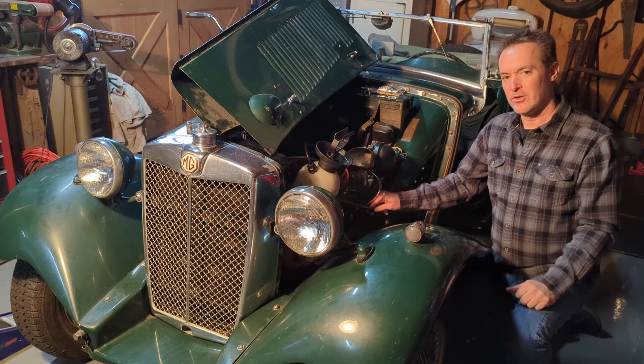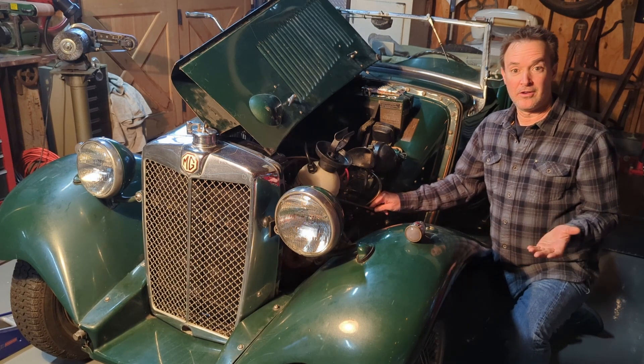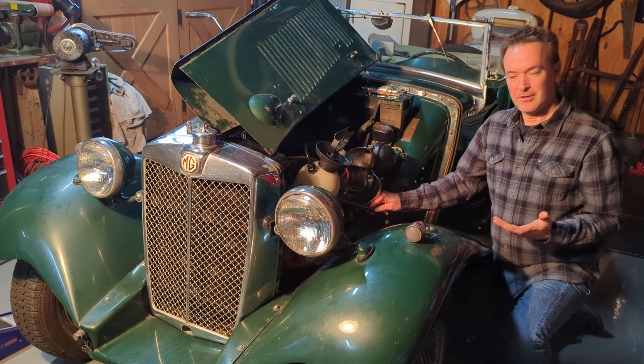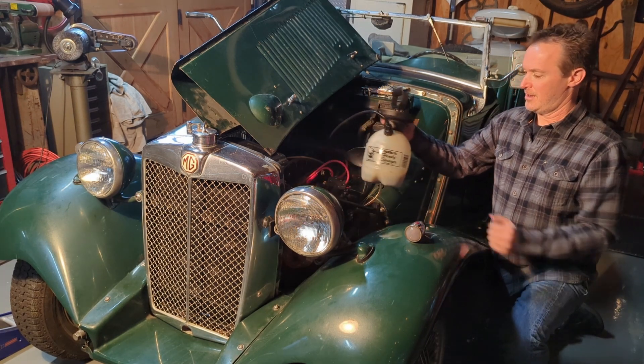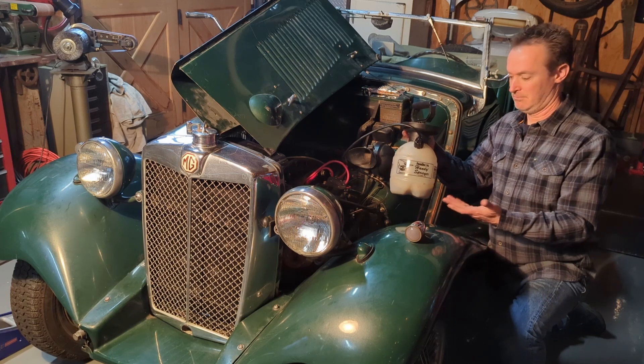Just a quick video on priming the oil system in your engine, whether it's a new engine or one that hasn't run in a long time. My method is the same either way. I get myself a household garden sprayer like this, only instead of putting in plant food, I'm putting in oil.